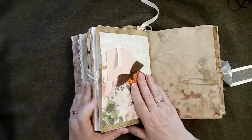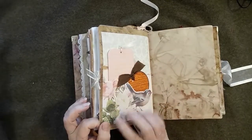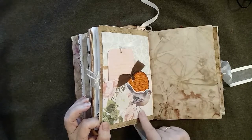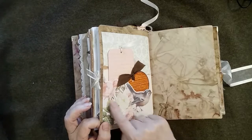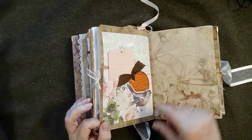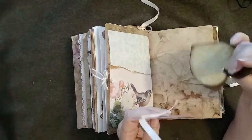On this side I have a backing paper and then I've mounted some other paper on it. This paper was from a large pack and I just fussy-cut this bird and some of the flowers. Behind it is a little bit of the pearlized paper, and then there are a couple of tags that go with it.